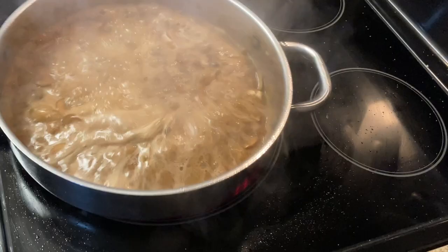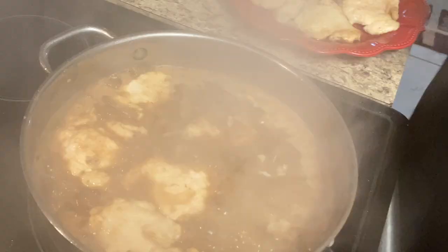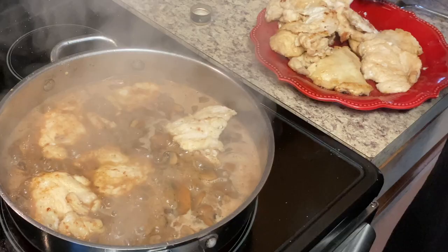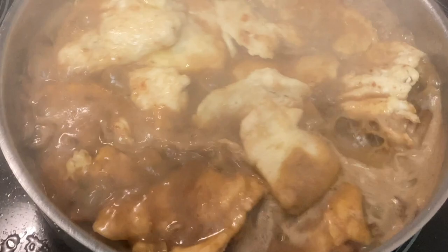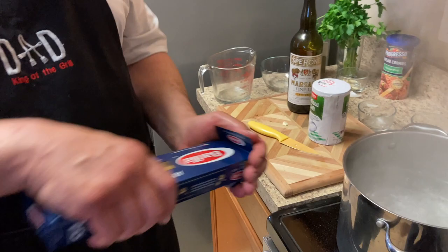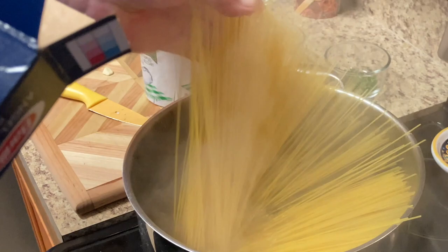Okay, we're about to put our chicken in and let it cook for about five minutes. We've got some Barilla angel hair pasta we're going to cook now — this only takes a few minutes, doesn't take very long.